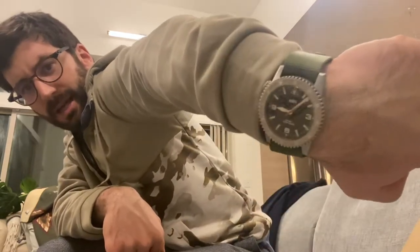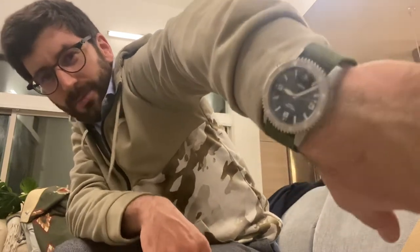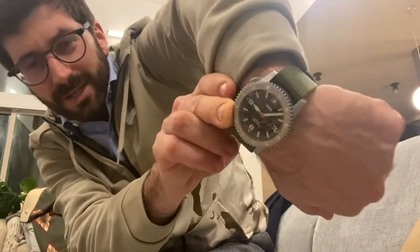Hey guys, welcome to another unboxing video. I've been on a roll and have had some amazing watches coming through. My most recent video, which was actually earlier this evening, I opened a brand new Aries Diver One — the link is in my YouTube channel. That's what I'm wearing right now, as you can see. I put the green strap on; the video shows the black strap, but they're both great. Highly recommend you get your hands on one.